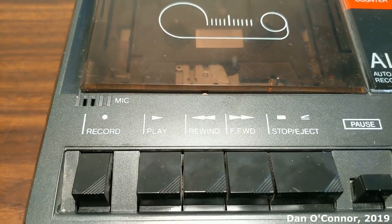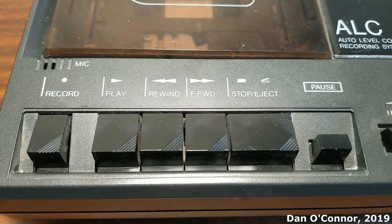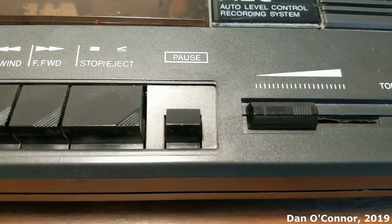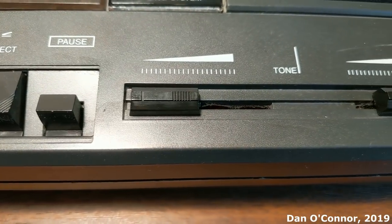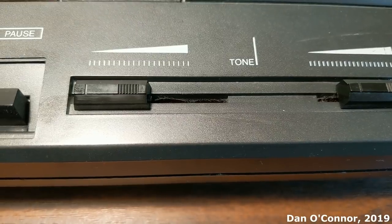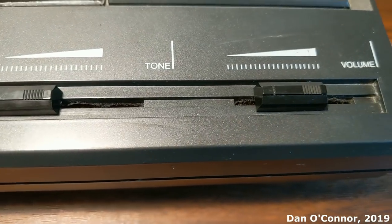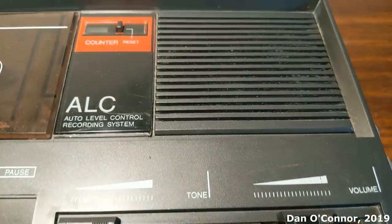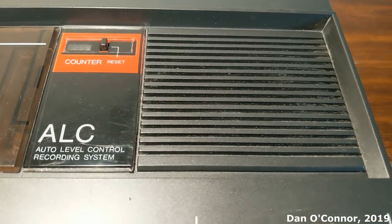There's our internal microphone, our cassette control buttons, including a pause, and a tone control slider. This has no effect — obviously it's broken somewhere electrically. And the volume control which works pretty well. And we have a three-inch speaker there.